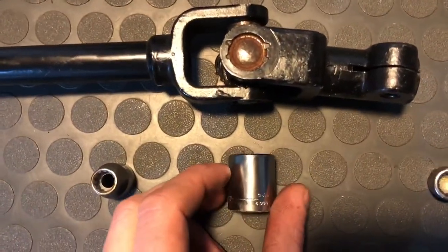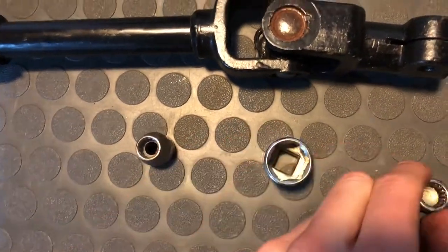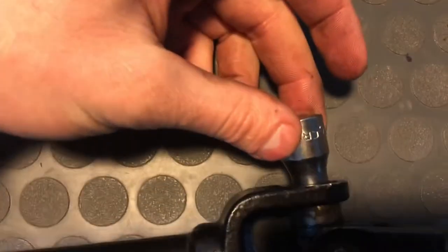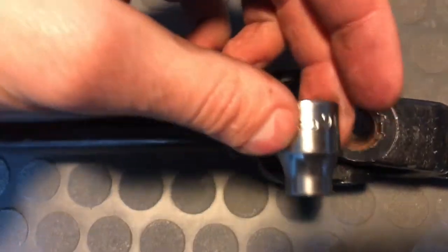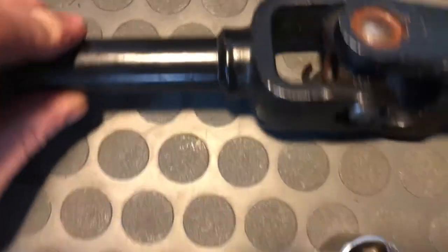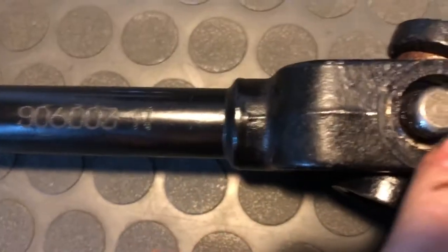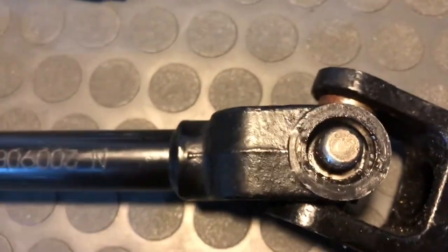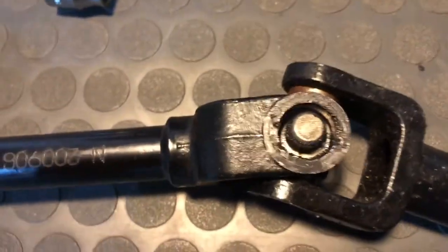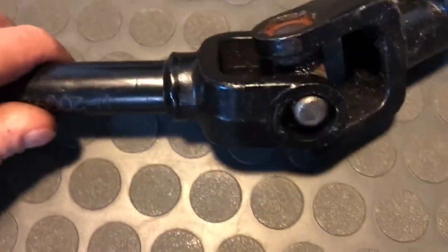I put this socket on this side so it would catch this cap as I push it through, and with this socket on the other side it fits inside there and pushes this u-joint all the way through. It was a little tough at first - I had to push through those metal stamps that help keep the cap in place. Eventually I got it out far enough that I could grab it with vice grips and just rip it out the rest of the way.